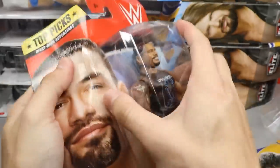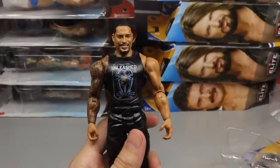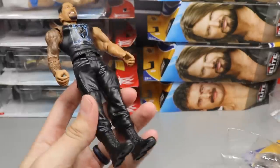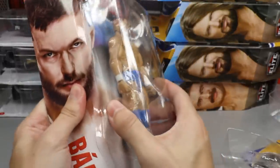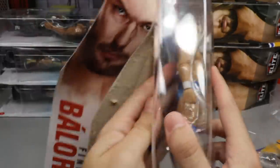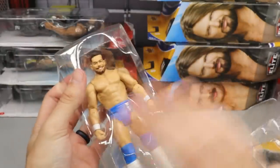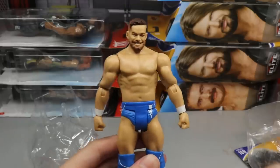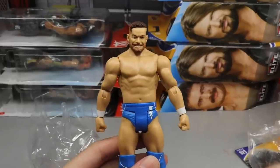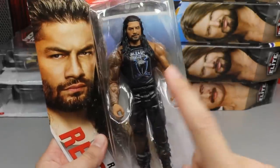Cracking open another Roman Reigns — the paint looks maybe slightly better on this one. Then another Finn Balor in the blue gear — same figure, so nothing new to add. Any repeat figures I get will be used for fix-ups or customs. The plastic pile is building up but look how beautiful this Finn Balor attire is — we really should have gotten an elite of this.